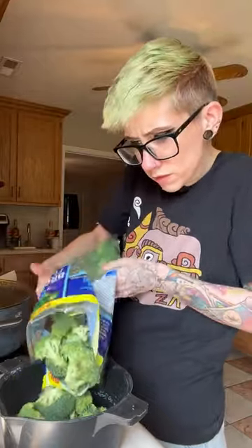I love broccoli — specifically steamed broccoli. I don't know how to do that on the stove, so I used to microwave it. Season it to your heart's desire.